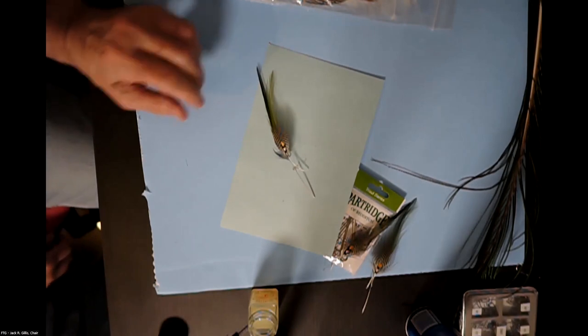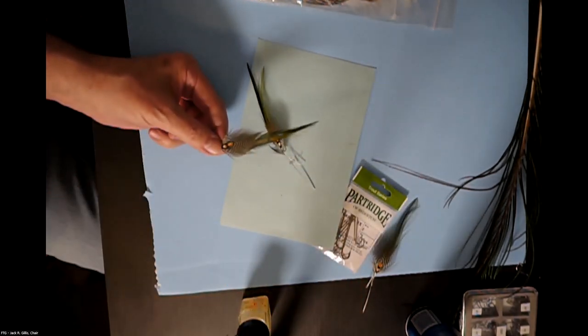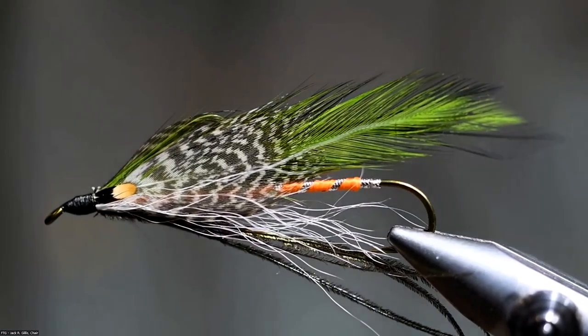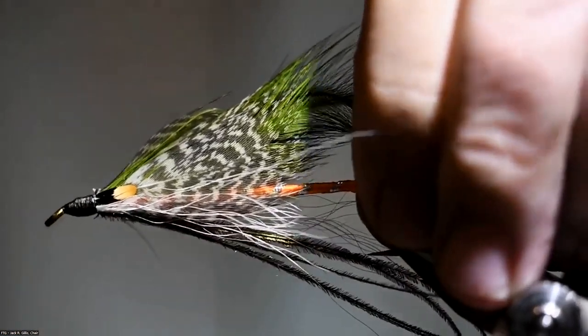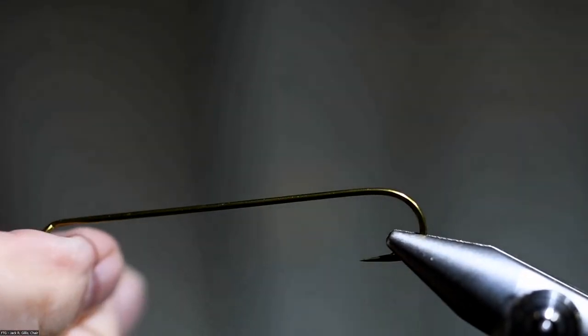That's really about all there is to building the wing. I tied mine earlier today to let them dry out, so here are the ones we'll be using tonight. Carrie typically tied with a 10X hook — they're very hard to come by. I've got just a very few left, so I'm going to use my 9X tonight, which is pretty readily available.